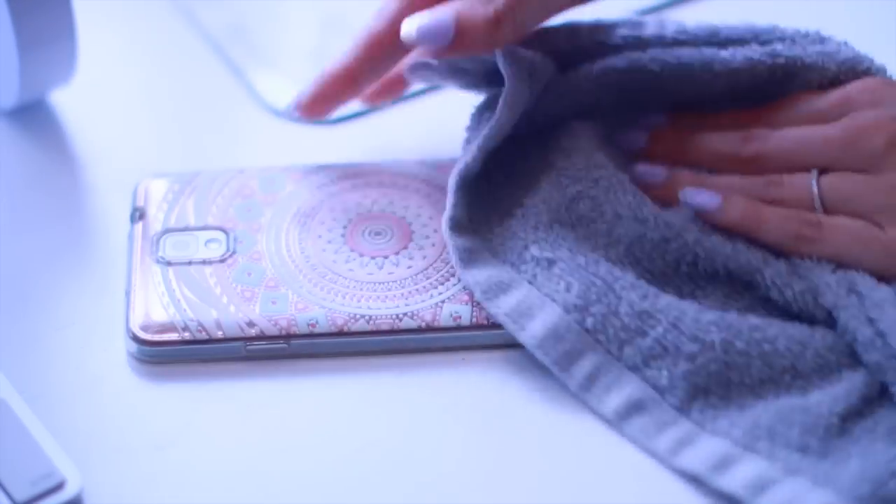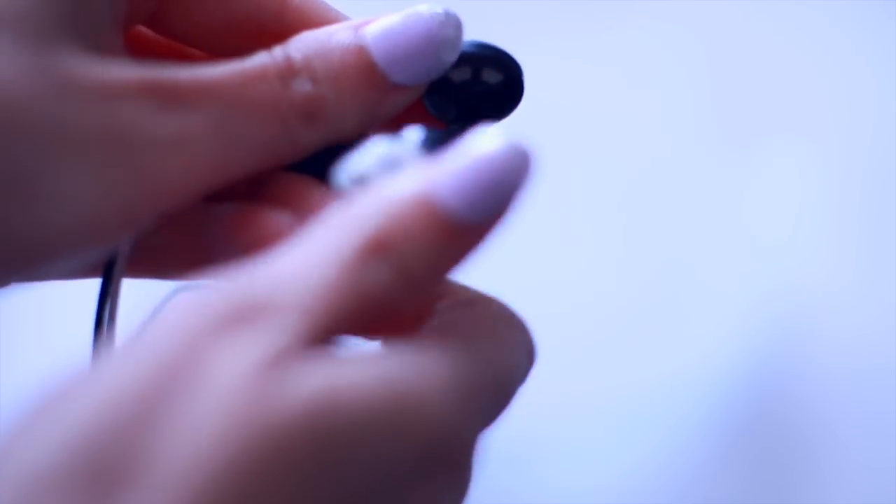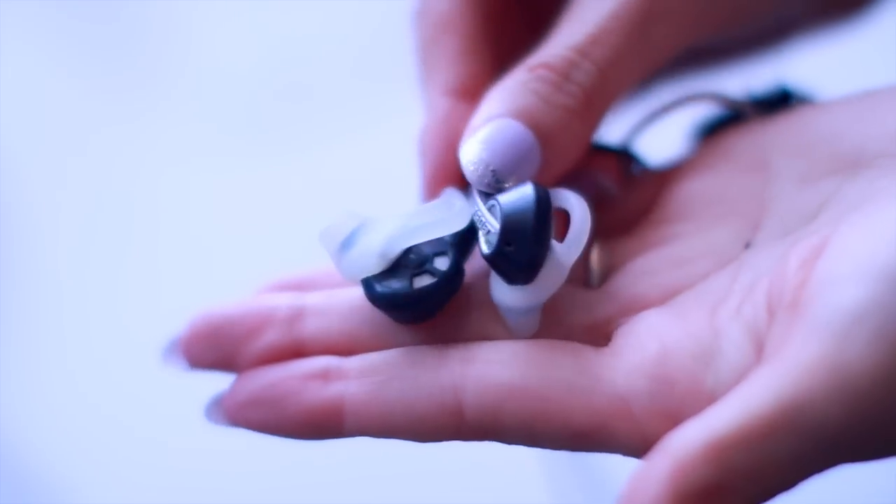The other thing I like to clean here is my headphones. I pop off the rubber ear pieces and wash them in a bowl of warm soapy water. For the speaker part, I'm careful not to get those wet — I just wipe them off with a dry cloth to remove any excess residue, and then I pop back on the clean ear pieces.